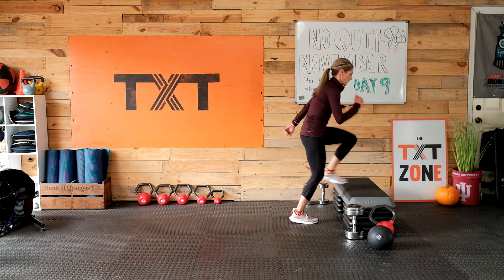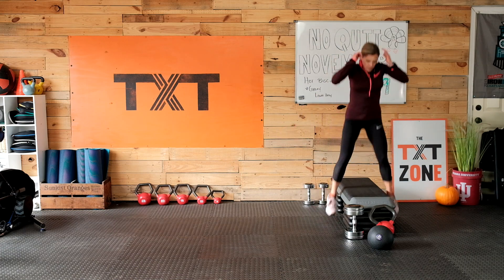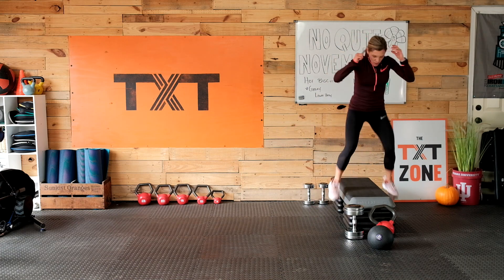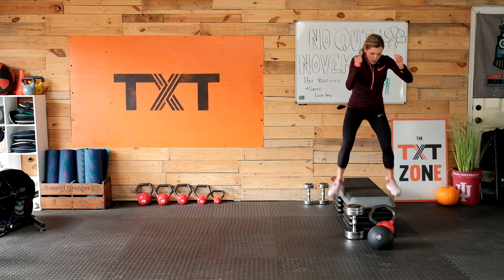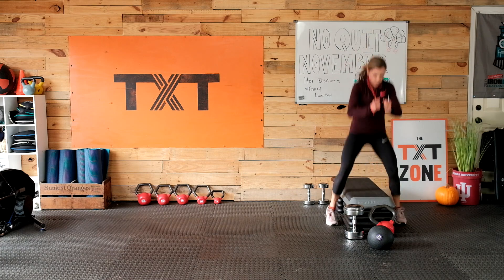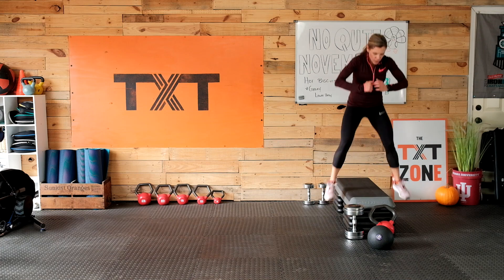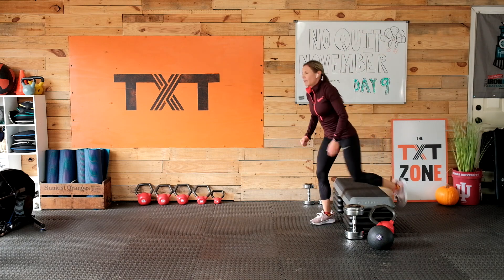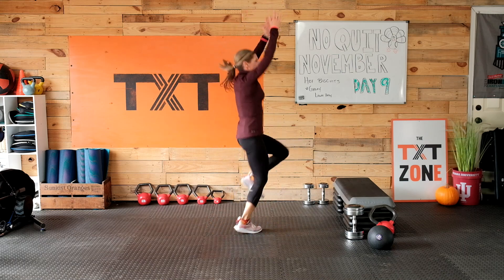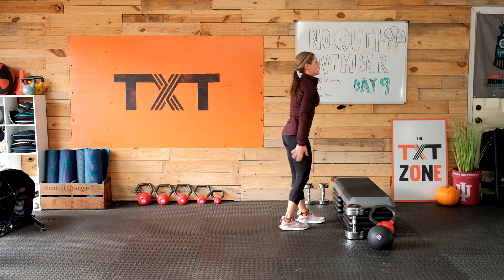Last round here — you got it. Some sort of jumping jack. Three, two, and one — last 10 seconds, come on, let's go, make it count. Three, two, and one.